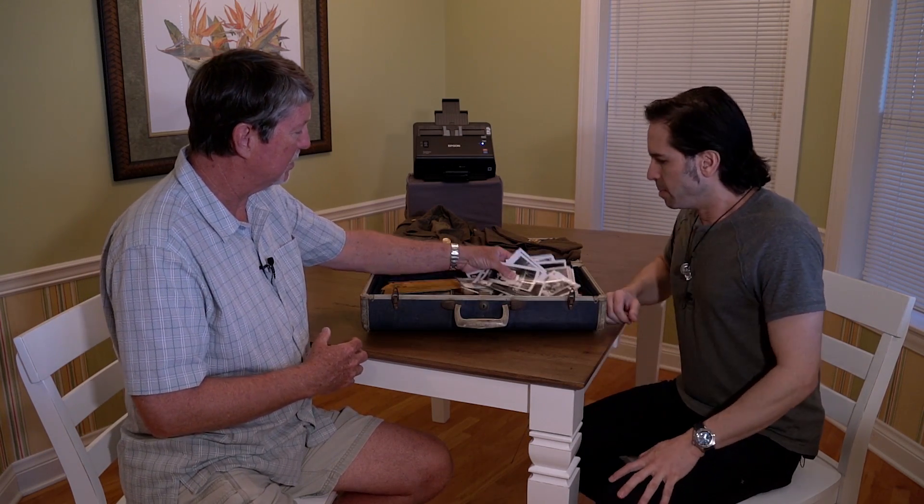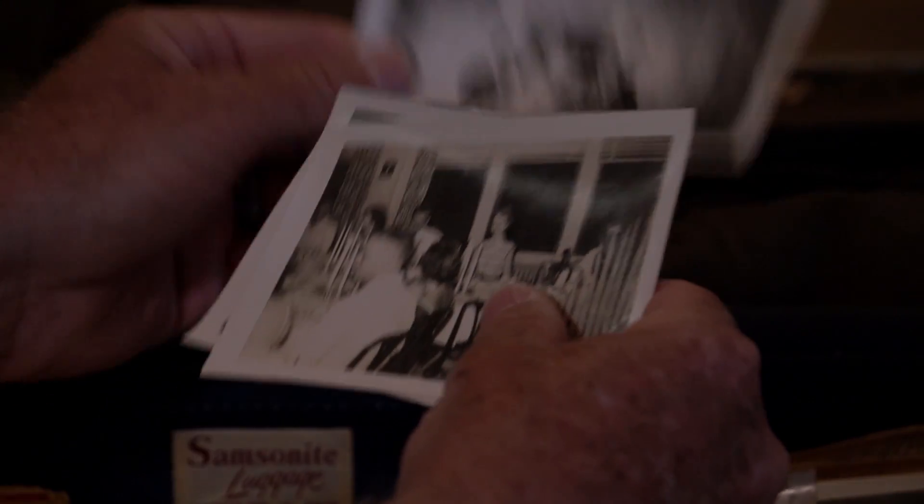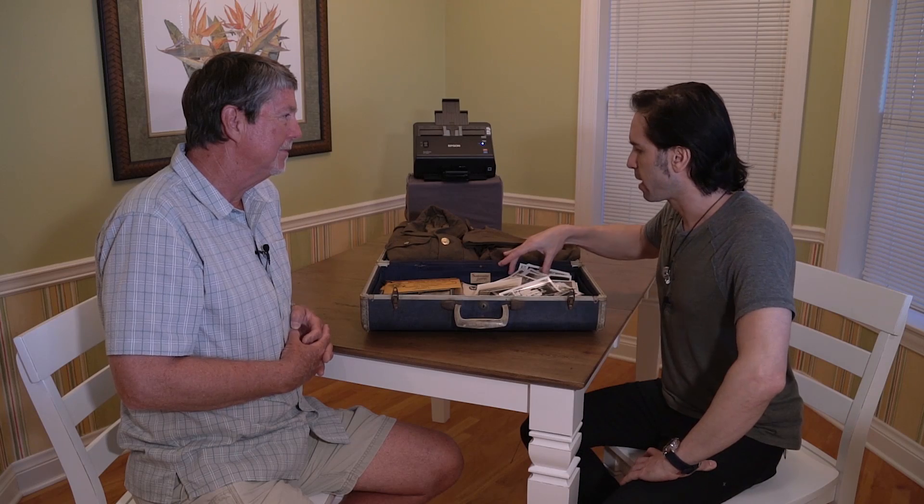Opened it up and what it turned out to be was just photos when he was in the South Pacific. There's college years, there's friends, there's my mother, my aunt and uncle were here. This is irreplaceable stuff. These are all perfect candidates for the FastPhoto FF640. So let's get this stuff scanned and digitized and saved.